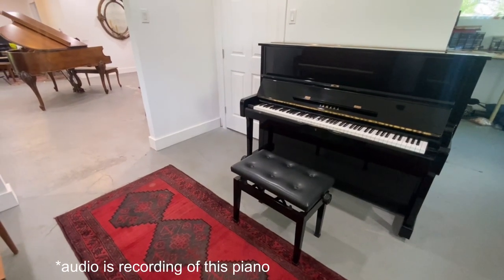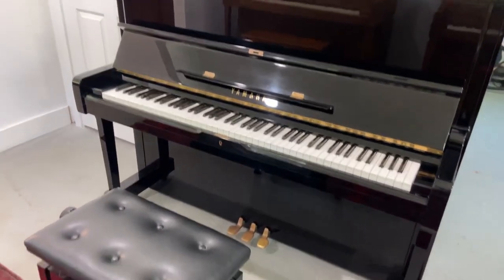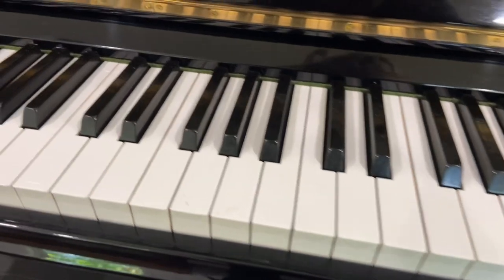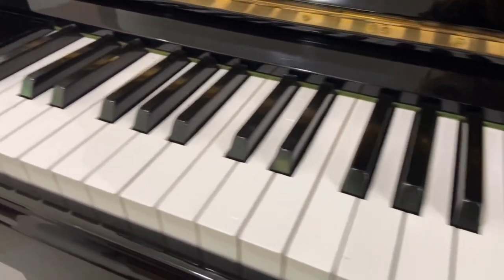Hi there, my name is Evan Roberts. We're at Roberts Pianos Houston and we have a U1H in stock. The piano came yesterday and is in near immaculate condition. We'll buff the pedals out, the keys don't have any cracks or chips on them and they're in great condition — just some light cleaning needed.